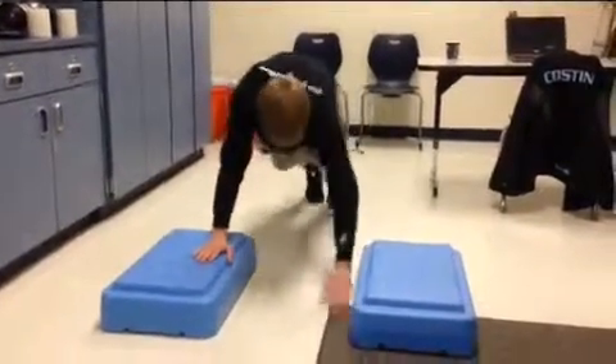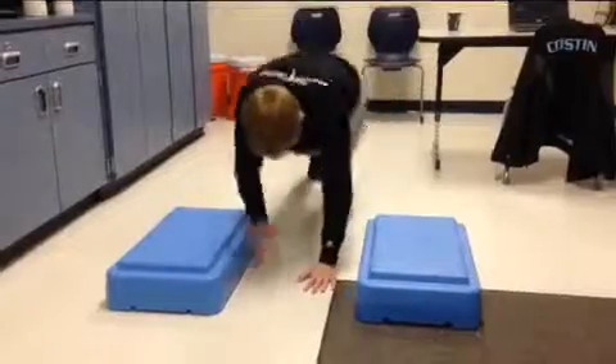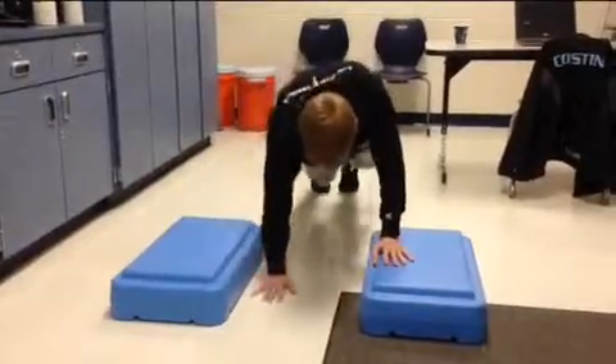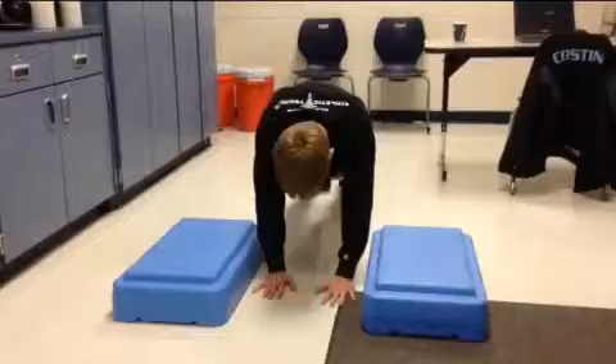These are box walks. You're going to set up two boxes about shoulder width apart, step one hand up onto one box, then the other hand up, and then step down. Repeat three times for 30 seconds to a minute, and make sure you go as fast as you can.